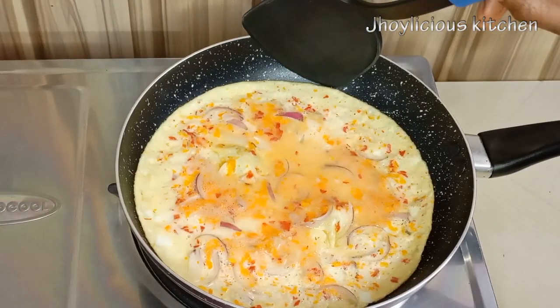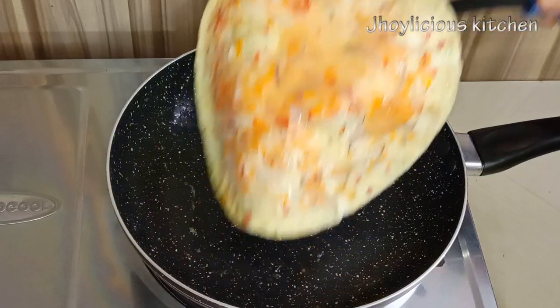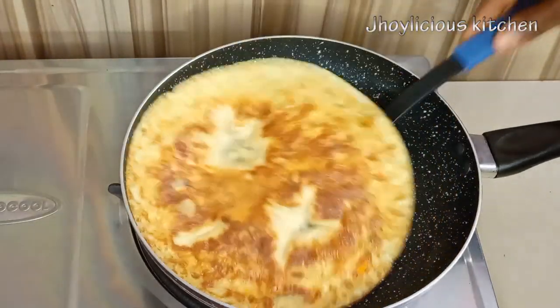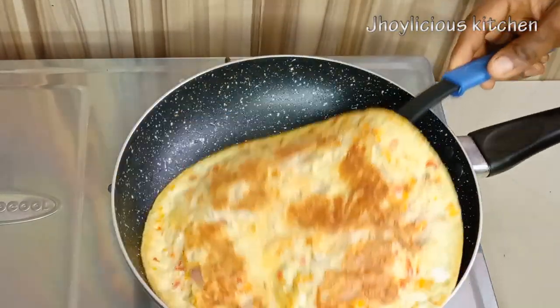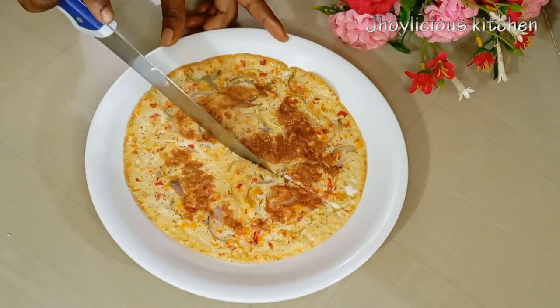So back to my stove top — one part of the egg is perfectly fried, so I'll just flip it over and allow the other side to fry as well. This should take about 2 minutes on each side. Our egg is perfectly fried, looking all yummy. I'll be transferring it into this plate, then divide it into four.